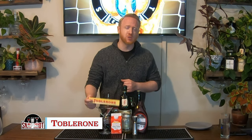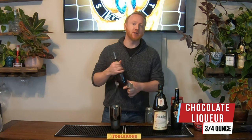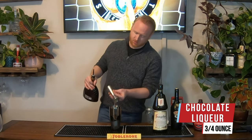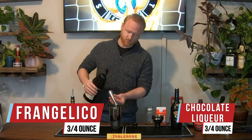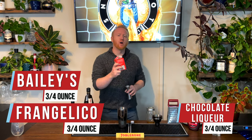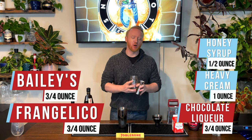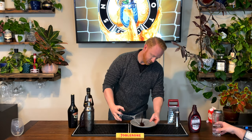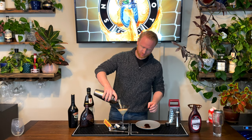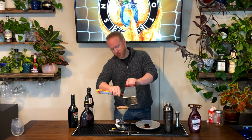This is the Toblerone — for the famous Swiss chocolate of course. We've got three quarters of an ounce of Godiva chocolate liqueur, three quarters of an ounce of Frangelico hazelnut liqueur, and three quarters of an ounce of Bailey's Irish Cream. We've got one ounce of heavy cream and half an ounce of honey syrup. We'll rim the glass with chocolate syrup and grate some fresh Toblerone chocolate right on top.